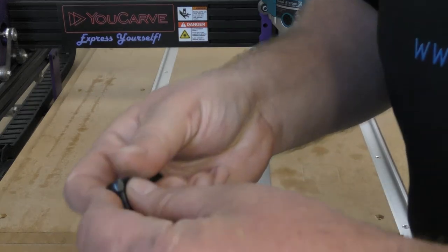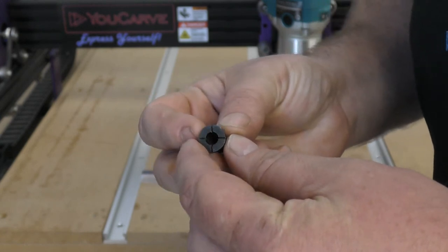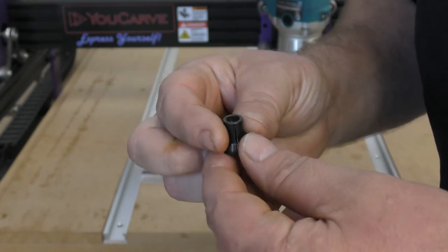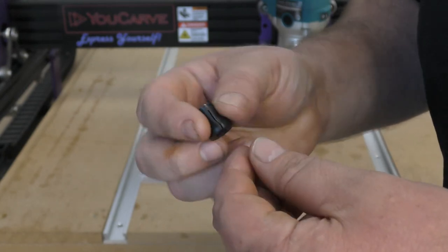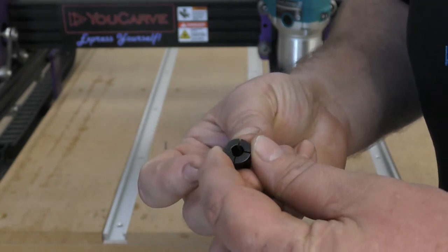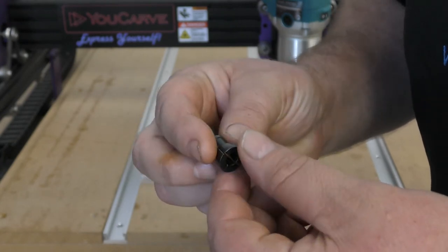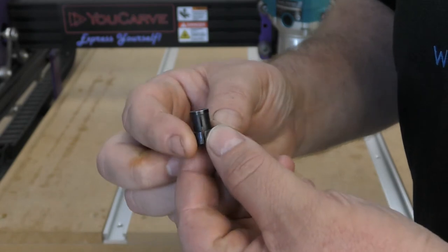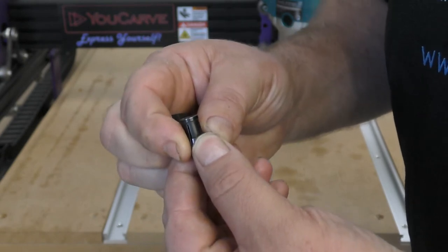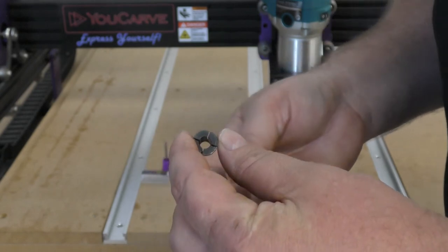Let's have a quick look at this. This is the standard Makita collet that comes with the Makita RT0700CX. This is a quarter-inch collet, which means you can put end mills in there that are a quarter inch in diameter. But every now and then you have to use an end mill with a smaller shank size. The collet goes up inside the Makita, and as you tighten the nut on the bottom it adds compression which holds the end mill in place.